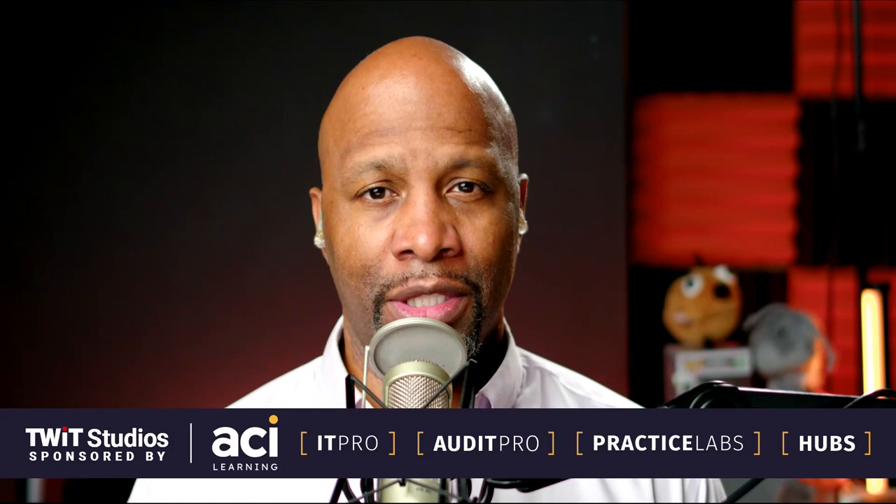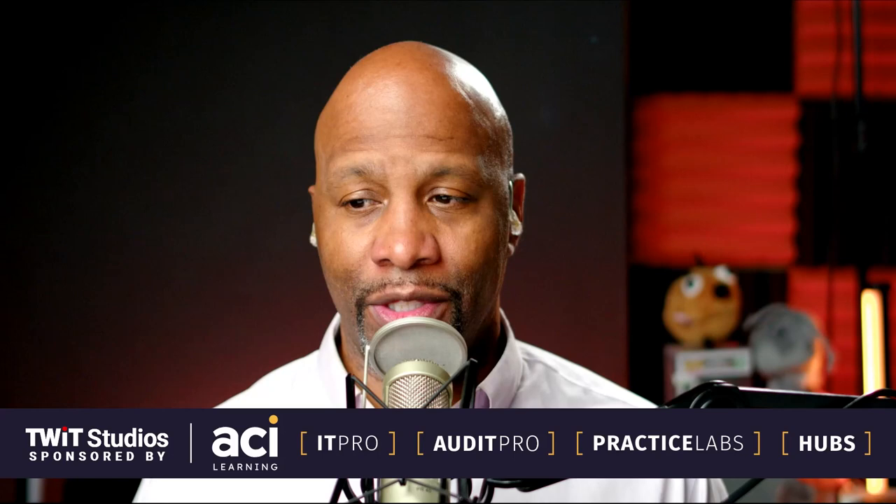Hey, what's up everybody? I'm Matt Pruitt and this is Hands-On Photography. Hope y'all are doing well. I'm unbelievable as always. Appreciate y'all joining me here on the show each and every Thursday. Let's just go ahead and dive right on into this week's episode.